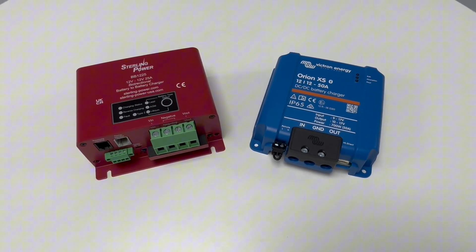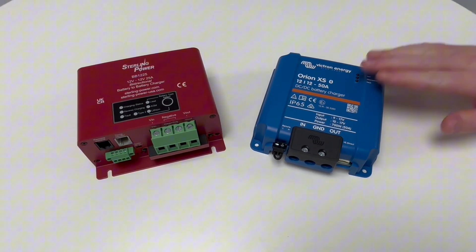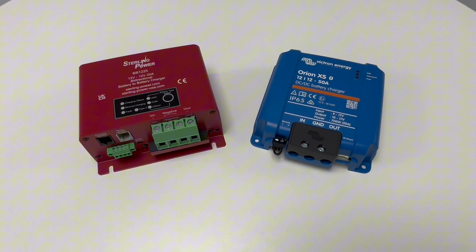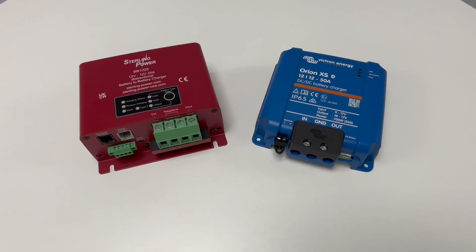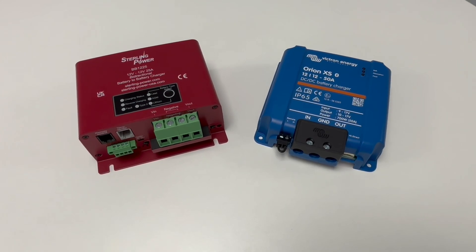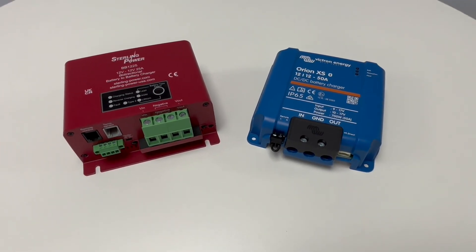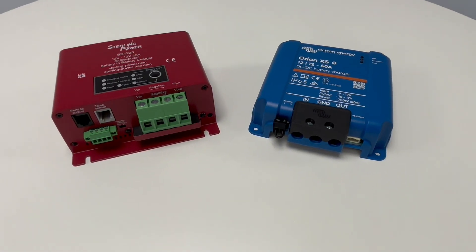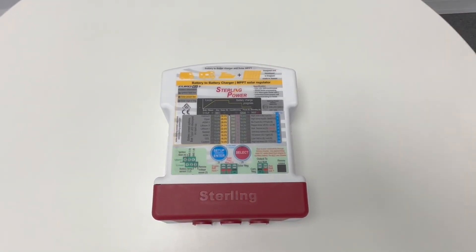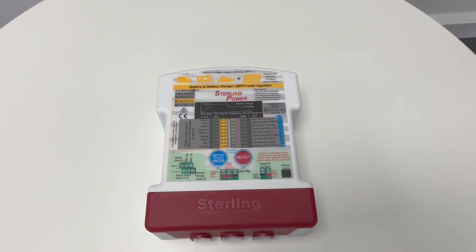Different manufacturers include different features with their DC to DC chargers. Victron Energy's units have Bluetooth capabilities so you can measure their performance on Victron's free app called Victron Connect. Sterling Power's Saturn range have features such as bi-directional charging, so they can charge from either starter to leisure battery or send a trickle charge from your leisure battery to your starter battery. Some of them, for example this Sterling Power unit, have DC to DC charging capabilities but also a built-in solar controller.